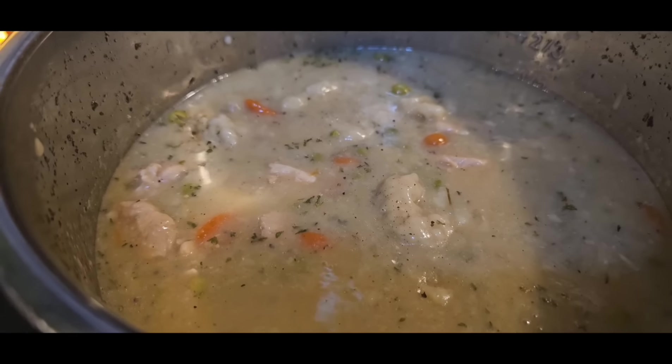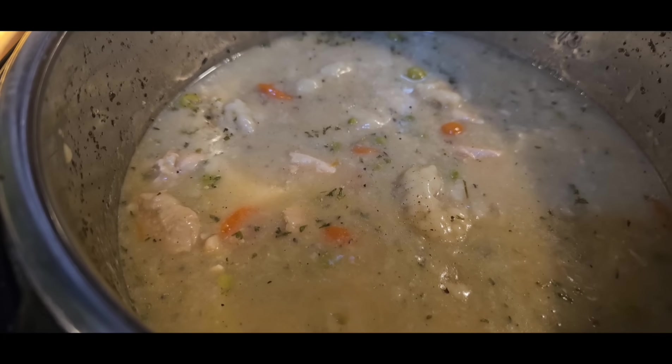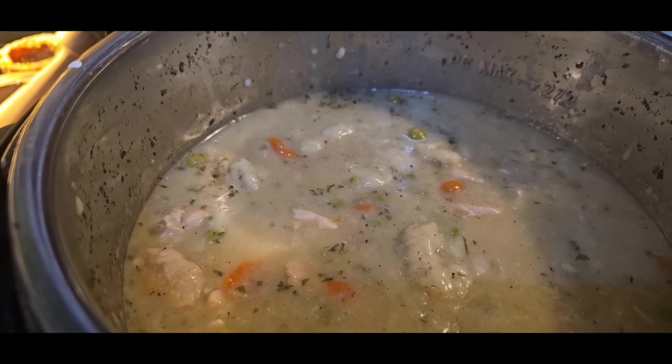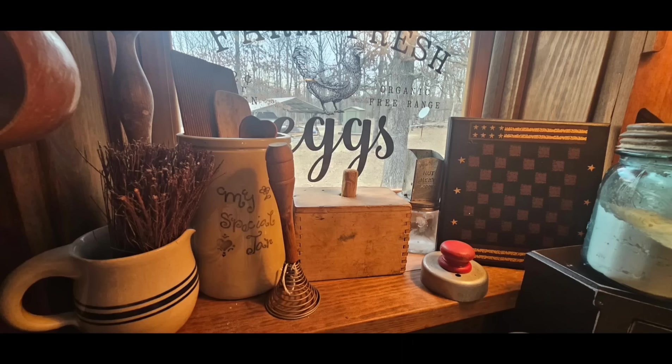So here is another Instant Pot recipe — y'all said y'all wanted more. If you don't have an Instant Pot, get you one and try it out because I think you're really going to like it.